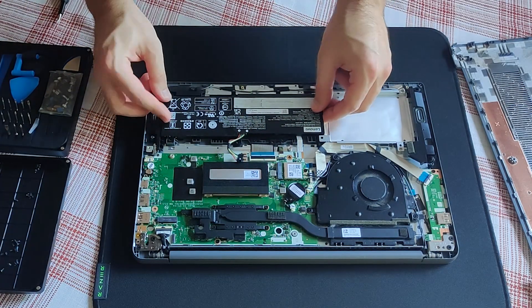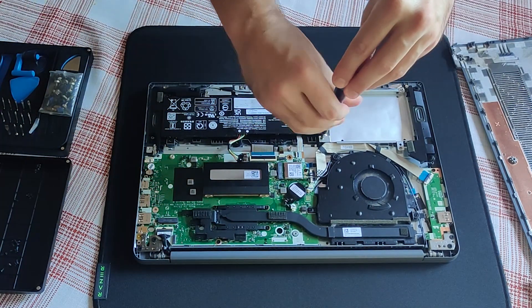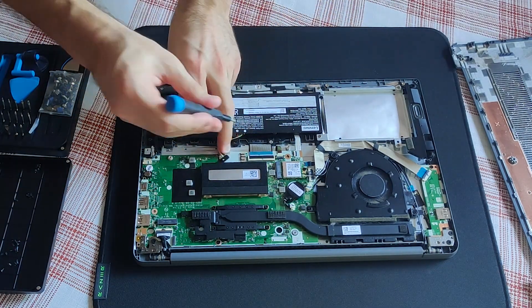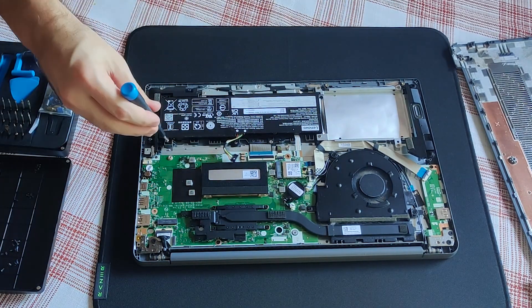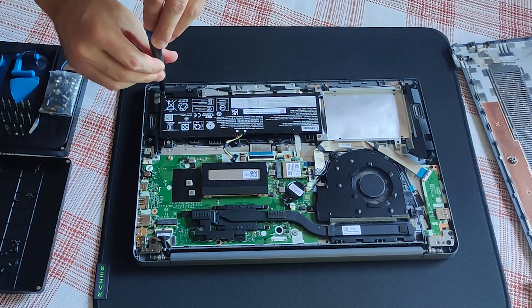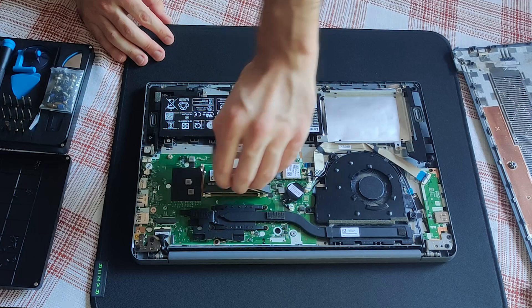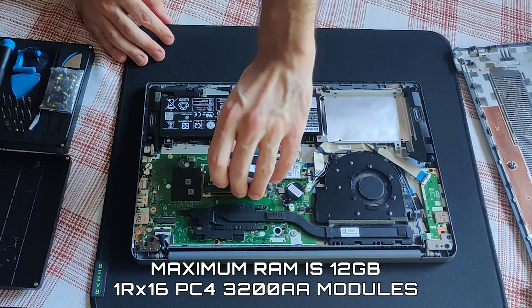Time to reverse the procedure, let me put everything back. By the way, maximum officially supported RAM on this device is 12 gigabytes.